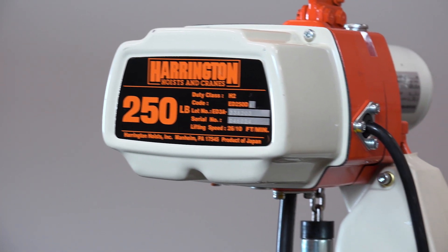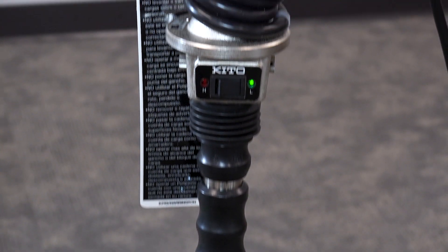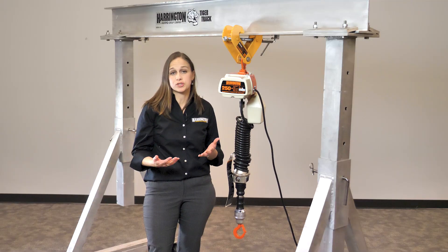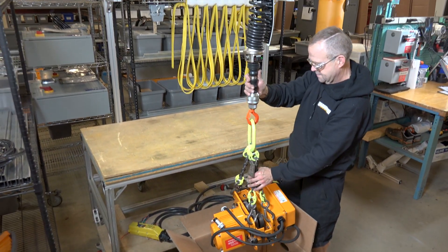This hoist is perfect for any application where you have single phase power and you're maybe picking and putting in place, or you're on a workstation. Anything where you want to use your extra hand to maybe control the load, or maybe there's an application where you just never used a hoist before and you used to just pick it up by brute force, maybe with two people.